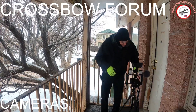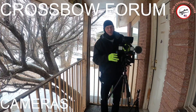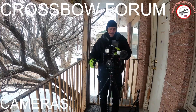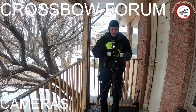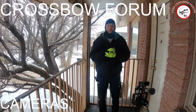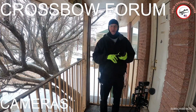Then I have this newer stabilizer here. They call it a stabilizer but I can take it off the tripod and walk around with it. I can also turn this monitor around so I can see what I'm looking at. And what I'm filming on right now is my GoPro Hero 8 — I also have a 9 and a 5.